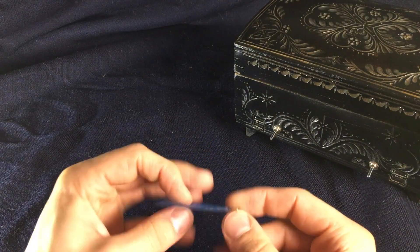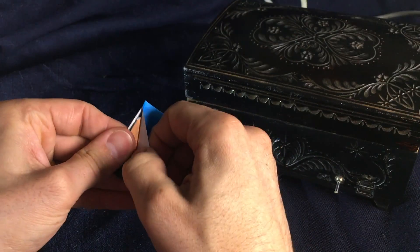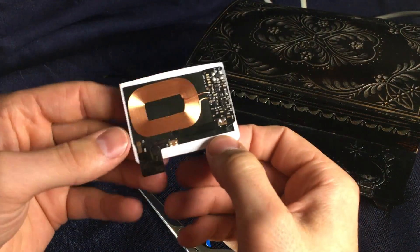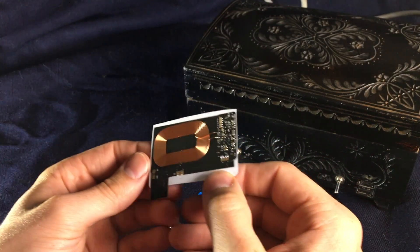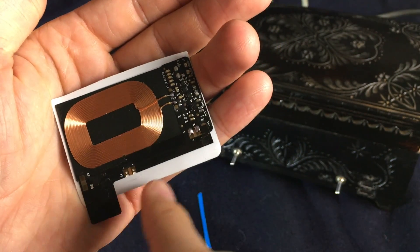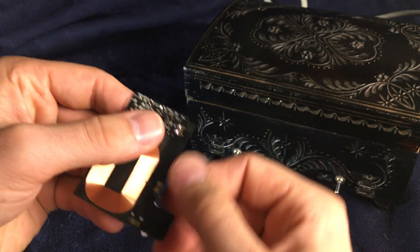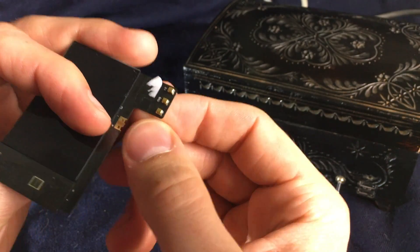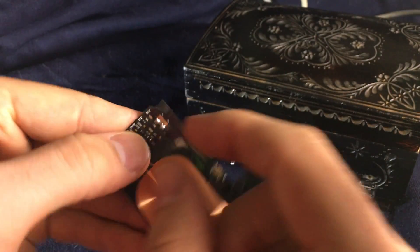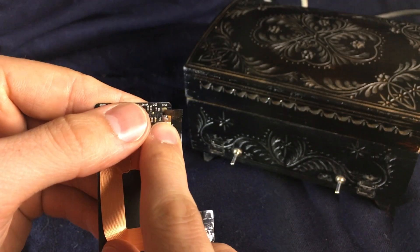First thing we have to do is get rid of the plastic around it, because that is what's making it huge. We have the coil, some electronics, and the output port. What we are going to do is remove these parts — we don't need this. Interestingly, they actually have a third connector here, but it's not doing anything since they only connected two. They didn't connect the third one.